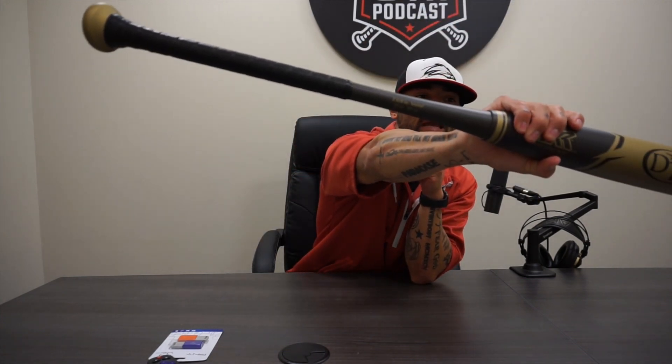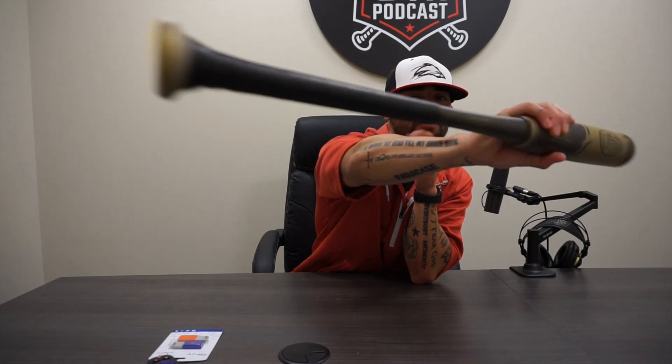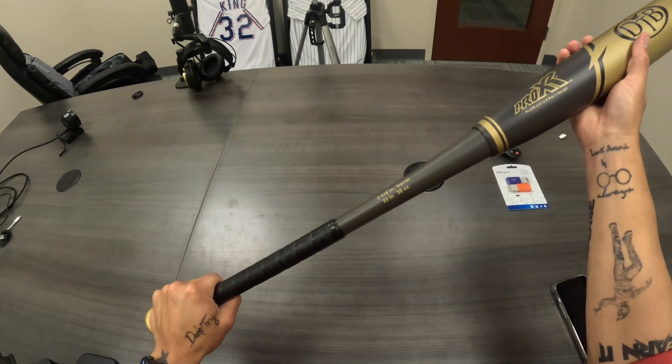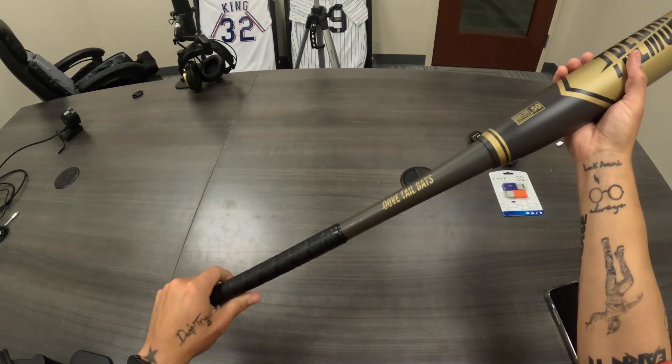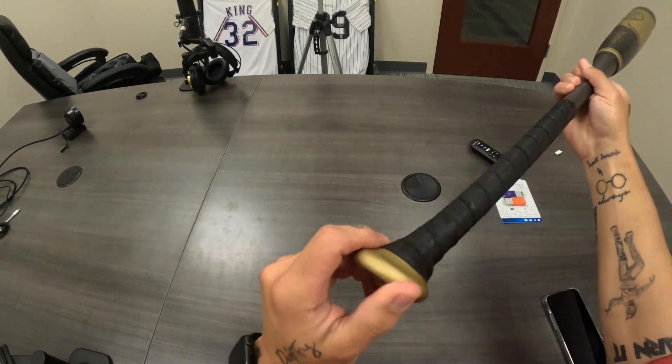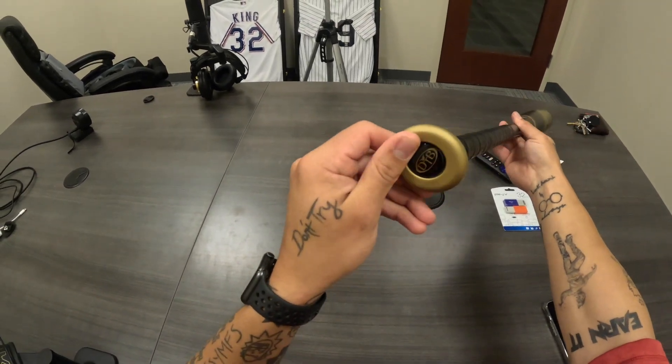The specs — 33/30 right here on the handle, nowhere else on the bat, not even on the knob, which is different. I think a couple more bats are kind of leaning that way anyway. Then we've got Dovetail Bats on the other side. Grip feels pretty solid, no complaints. Nothing super out of the ordinary — it's no DeMarini; DeMarini really stepped it up on their grips. This is a little thin, but it's got this cool XR logo on here, which is pretty sick.